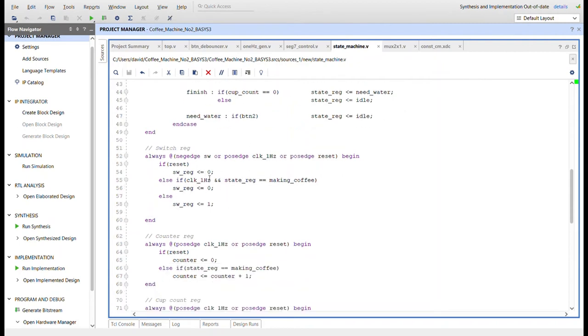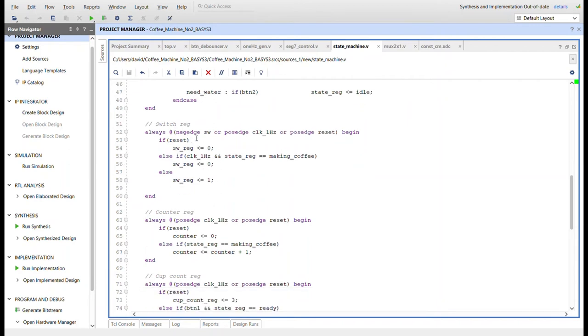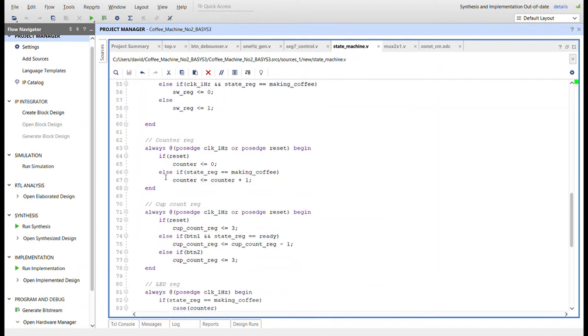Here's the counter_reg — a basic 4-bit counter. If state_reg is making_coffee, counter increments each clock cycle. Once this counter gets to 15, we transition from making_coffee to finish, which in effect resets the counter.